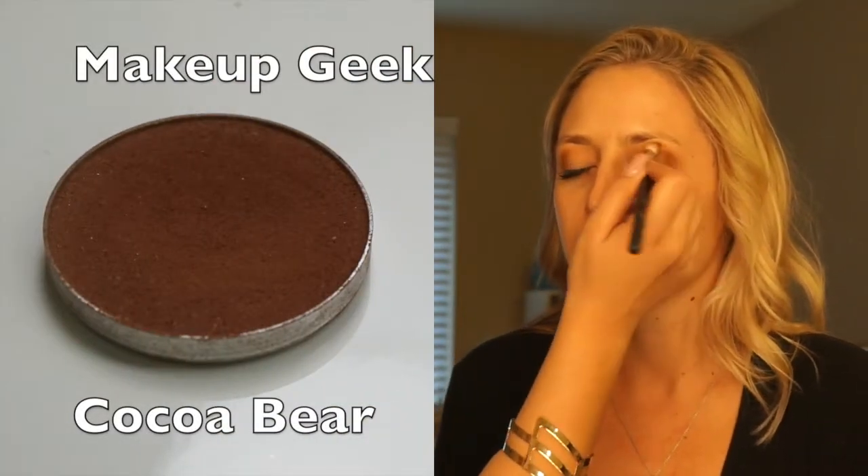For our final eyelid shade, I'm using Makeup Geek's Cocoa Bear. We're obviously going for a super natural look — like you tried but you didn't, right? And then blending it all together.